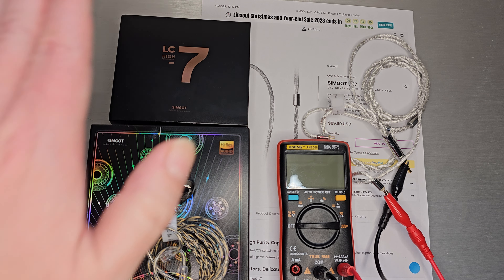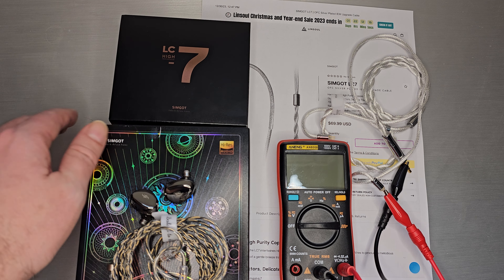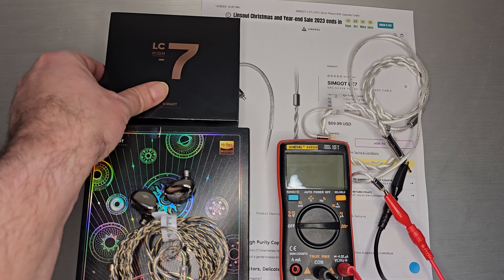Welcome back. Today we're going to do a quick talk on SimGo's cable. This one is called LC7. This is their high-performance cable, and it's also the only cable that is available internationally.